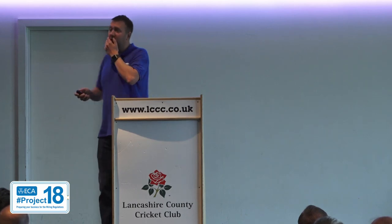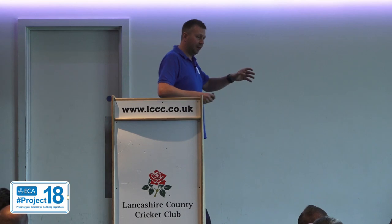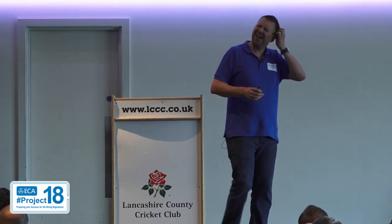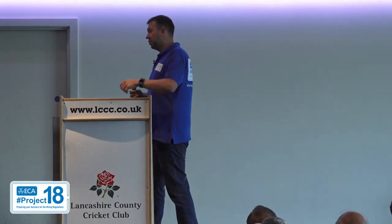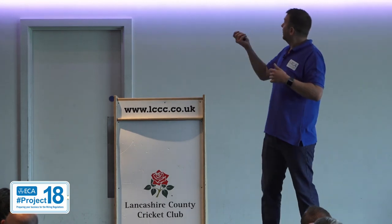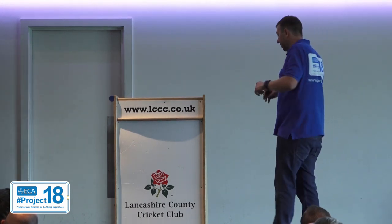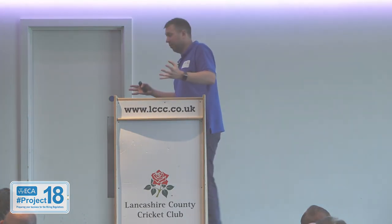Finally, if you think of any questions later on the drive home over the weekend and you think, 'what was he on about there?' — give us a call or drop us an email at project18@eca.co.uk. Get in touch, ask some questions, give us some comments and feedback. If you think a reg is a bad idea, let us know, because we can take that to the committees on your behalf.